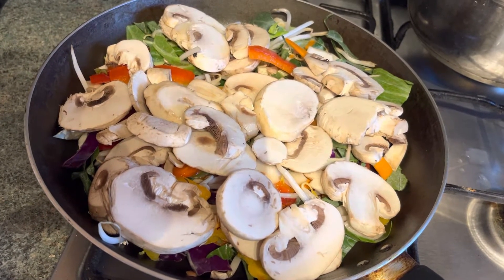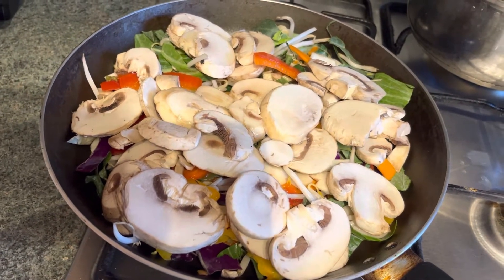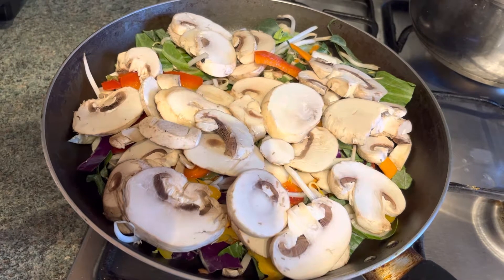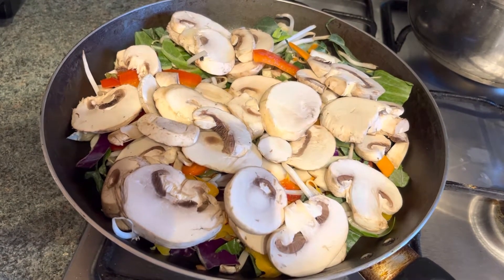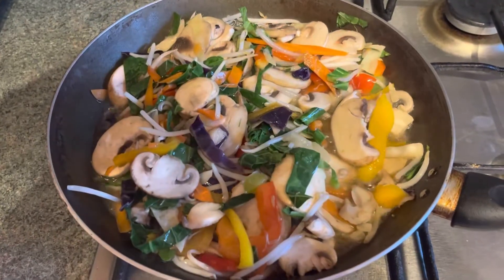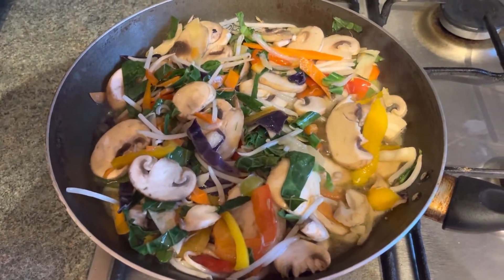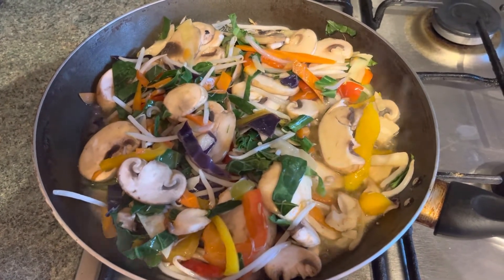Mix all the vegetables and fry them on a low flame. Then fry on high flame and add black pepper and soy.